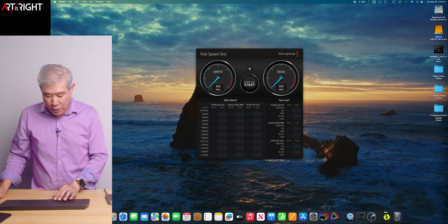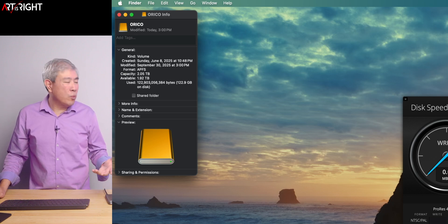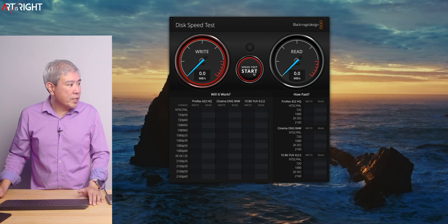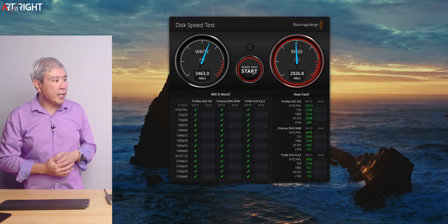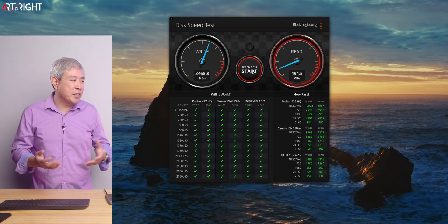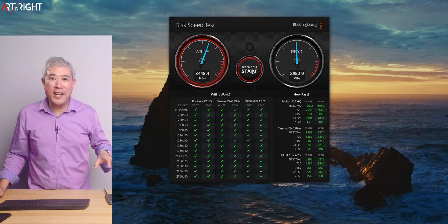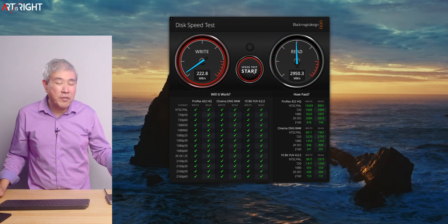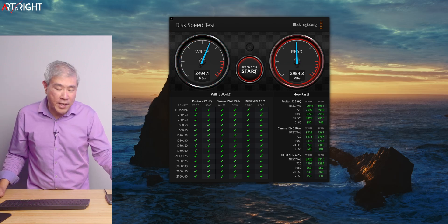This Orico drive has been formatted to Apple APFS file system, which is the one you want to use with SSDs on modern Apple operating systems. Running the speed test, we're getting a write speed close to 3,500 megabytes per second and a read speed close to 3,000 megabytes per second. This is not the super fast 7,000 megabytes per second drives out there, but the Mac Mini ports can't fully handle those speeds anyway. This is a good, respectable speed, especially for a stationary SSD that's just supposed to be on your desk.